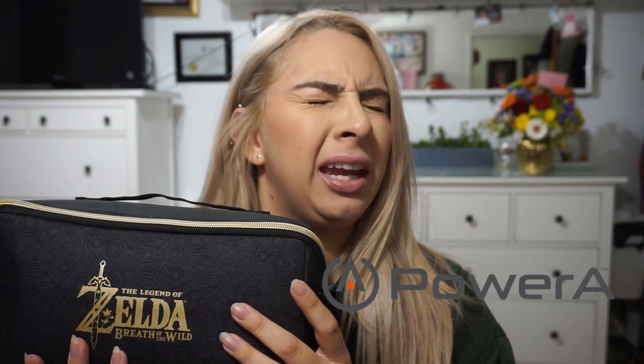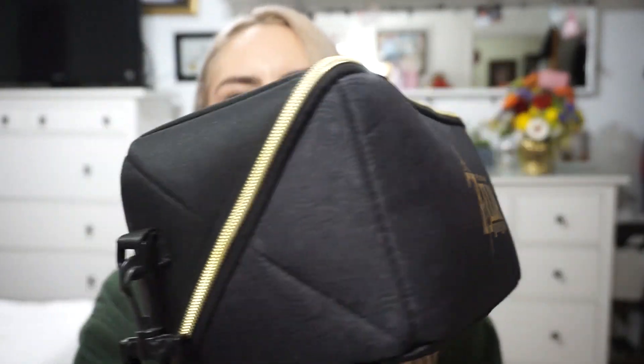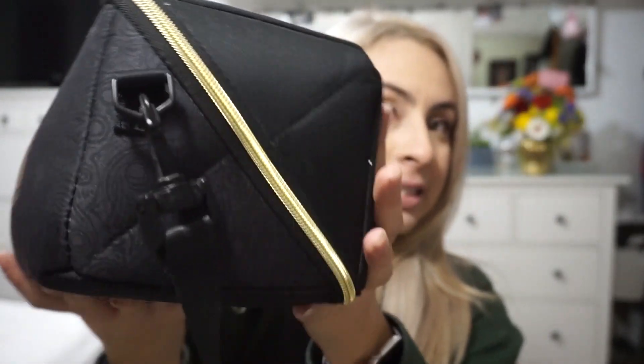So this is the case I'm talking about. It is called the Hori — that's the brand — Carry All Bag Zelda edition. It's officially licensed by Nintendo. I think Hori and PowerA are two brands that kind of work hand in hand to create officially licensed products. This small case carries your whole system, which is why I'm obsessed with it.